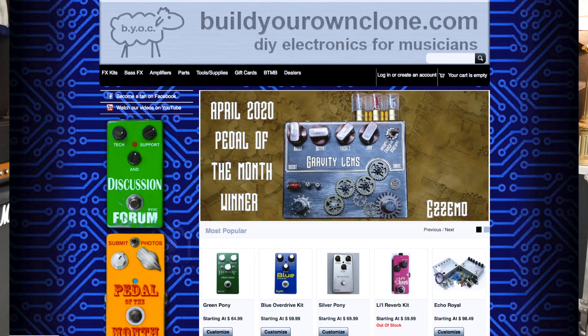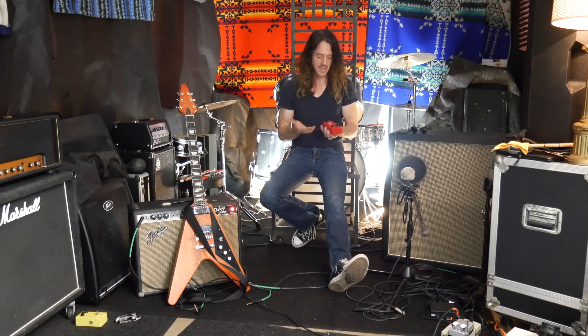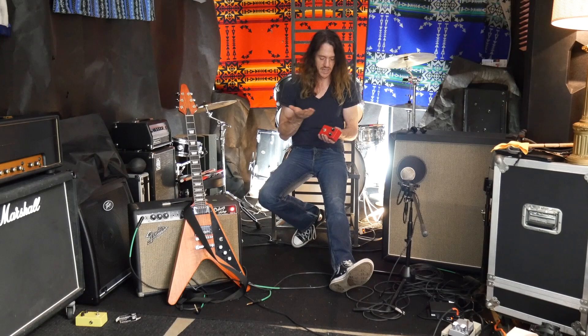This is a BYOC — Build Your Own Clone — Fuzz Face pedal. I bought this a long time ago. I don't think BYOC had been around that long; I think it was around 2005 or 2006 when I found this company. The reason I like BYOC is I think they provide a great product — you get all the stuff that you need and they go out of their way to find the right kind of transistors.